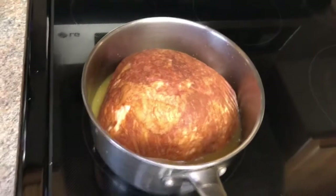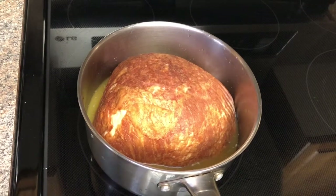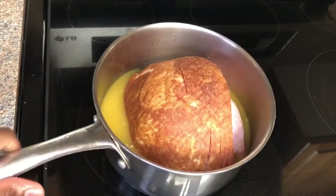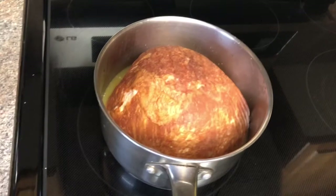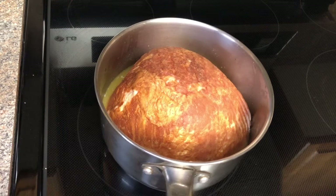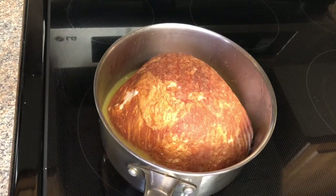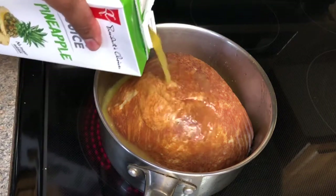In this sauce pot I have my smoked ham — this is already cooked. I find it's more convenient than the raw one; it takes too much time to cook so I prefer this one. I'm going to pour some pineapple juice over it. I already poured some but it's soaked up a lot, so I'm adding more. You can use pineapple juice or orange juice.